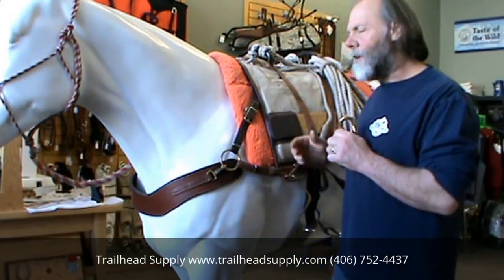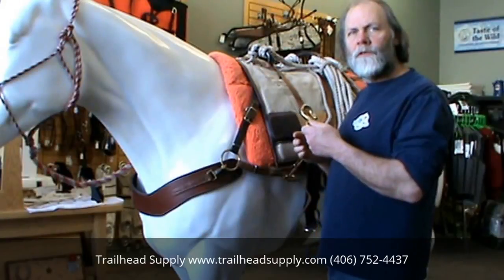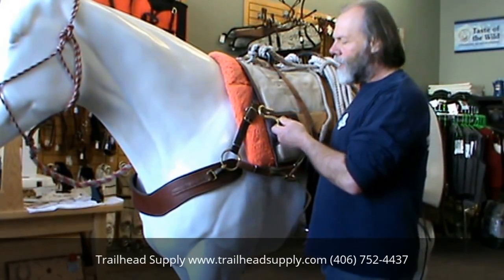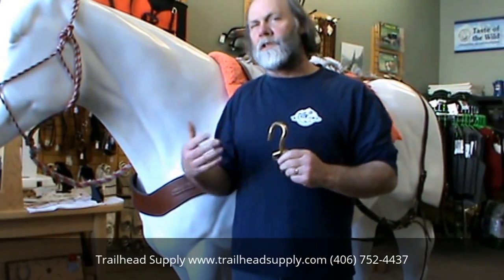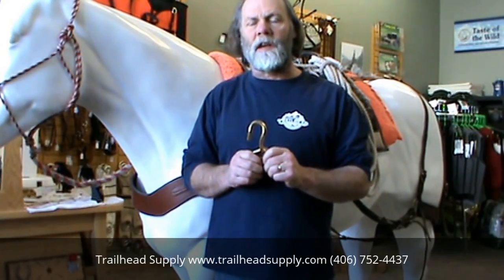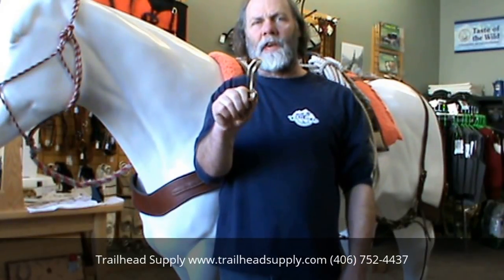A lot of people think that when you put the Decker hook on, you want the closed side forward, so if you hit a tree or something going down the trail, it would pivot and not bounce off. Well, the fact is, whether you believe the opening goes to the front or to the back, everybody's 50% right, because Decker hooks are built with a curve to follow the animal's back.